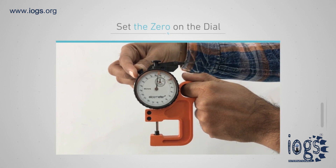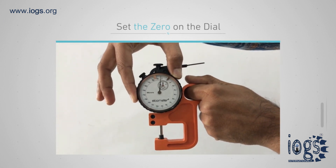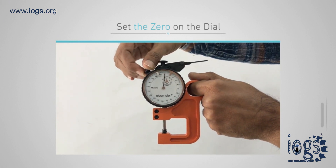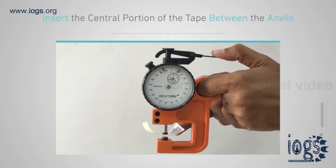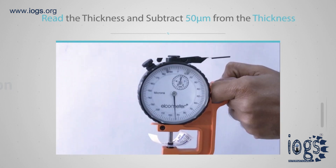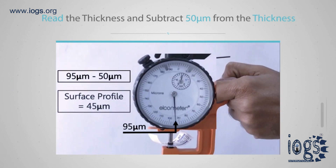Before you start using the dial micrometer, set the zero on the dial. To set the zero, release the knurled screw on the top left of the dial and turn the scale until zero lines up with the end of the long needle. Open the jaws using the lever at the top of the dial. Insert the central portion of the replica tape between the anvils and gently release the lever. Read the thickness from the large scale and subtract 50 micrometers from the total thickness to get a result as peak to valley height. Write the value on the tape.